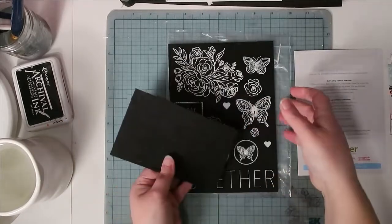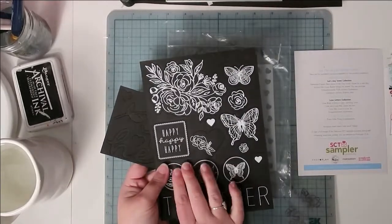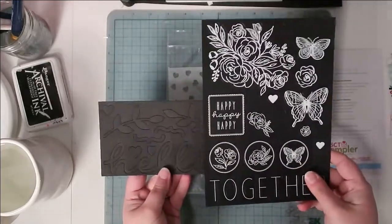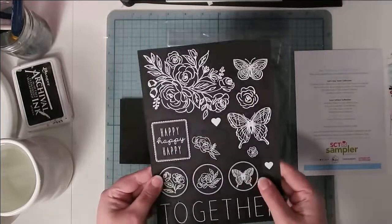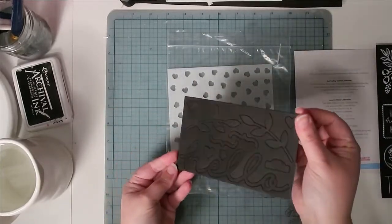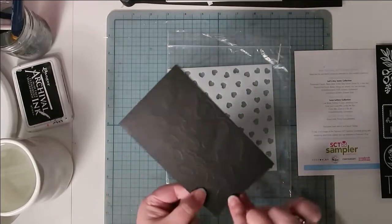These two pieces are from Close to My Heart — they're from the Every Little Thing compliments package, just a couple of pieces from that set. One is black and white and one is just black. They just pop out of the paper.